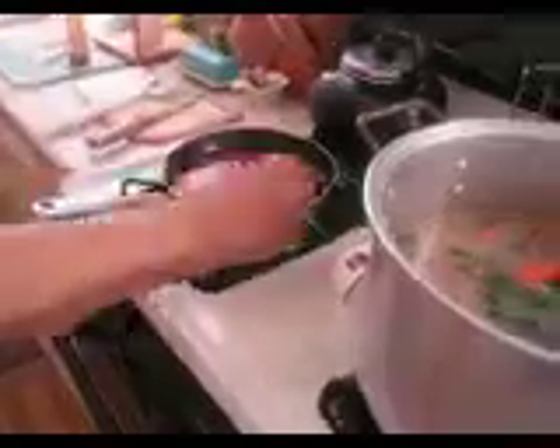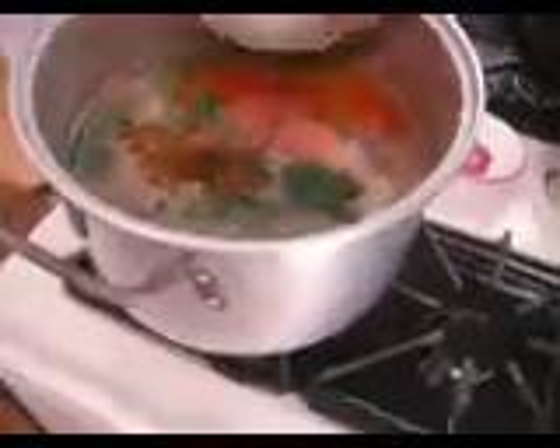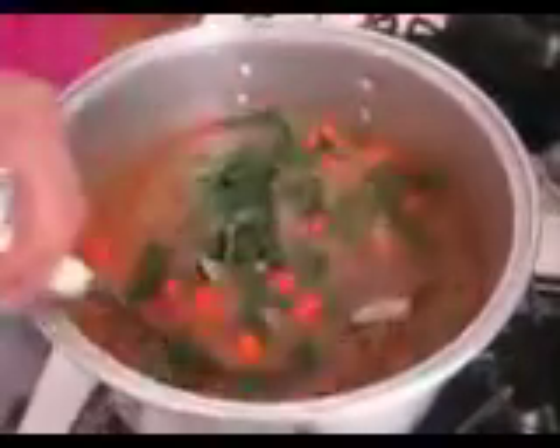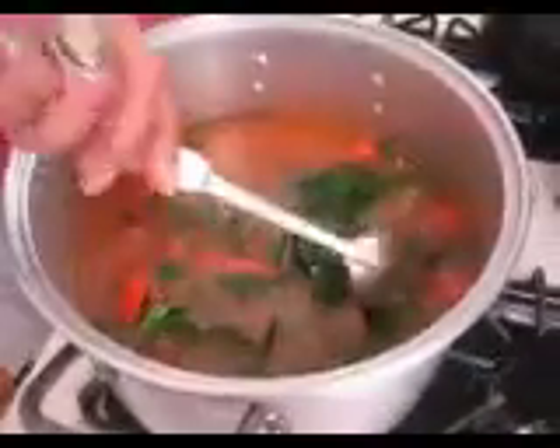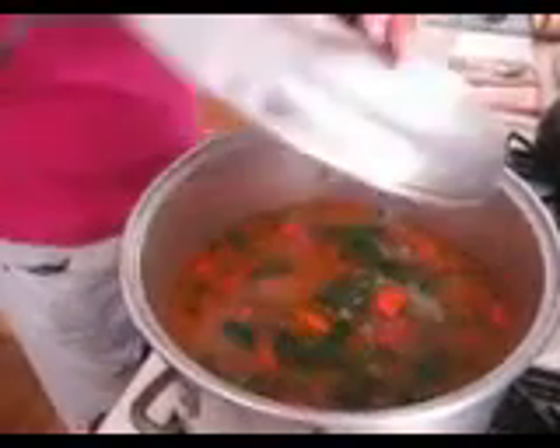Now you see how this is boiling? Stir it once more. When you're cooking, you can't cook in one room and go sit in another. And you stir it. Now this has to come to a boil before you add the rest of it.